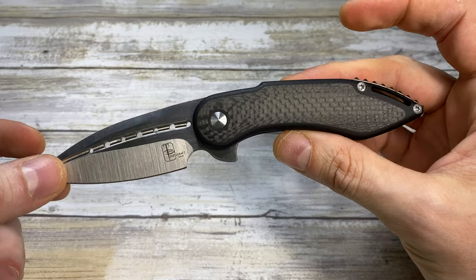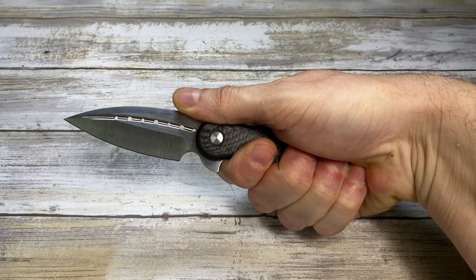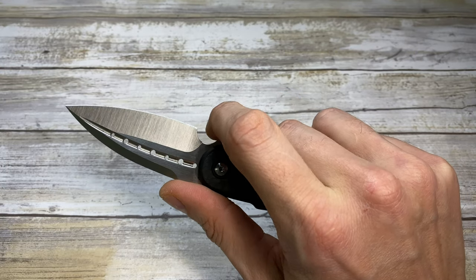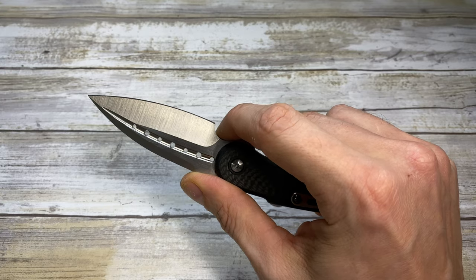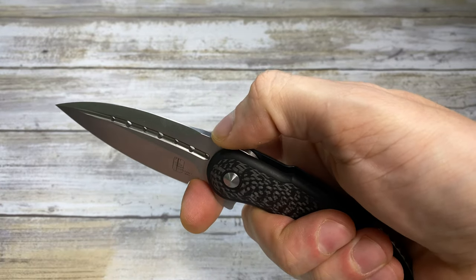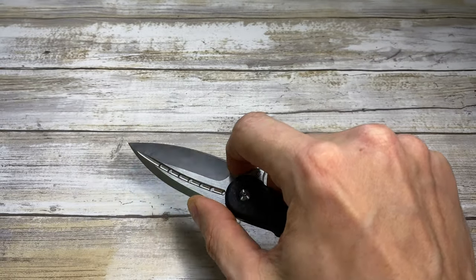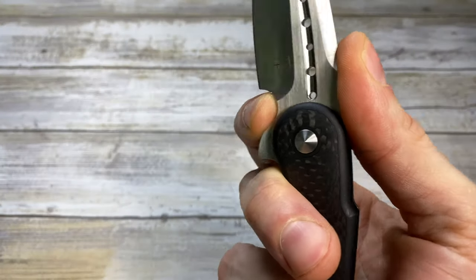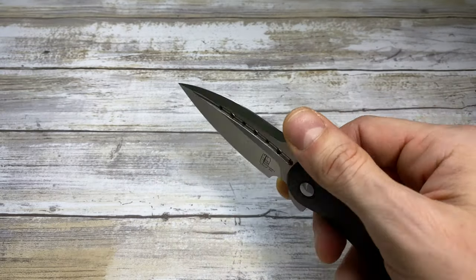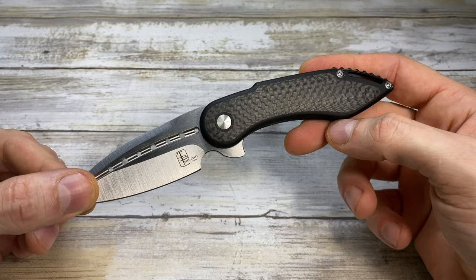Something also to mention is that you have a couple of positions for your hand: one classic position, and just a little bit recessed. If you need to do more precision work, you can use this one as a finger choil — even if it's not huge, for a smaller hand it works. So finger choil and choke up a little bit. There's no jimping, so it's a little bit slippery and not ideal. But still, you can do very precise work — you're just gonna put the fingertip, not choke it all up. And it's very pleasant because it's rounded and chamfered, so it's well made.